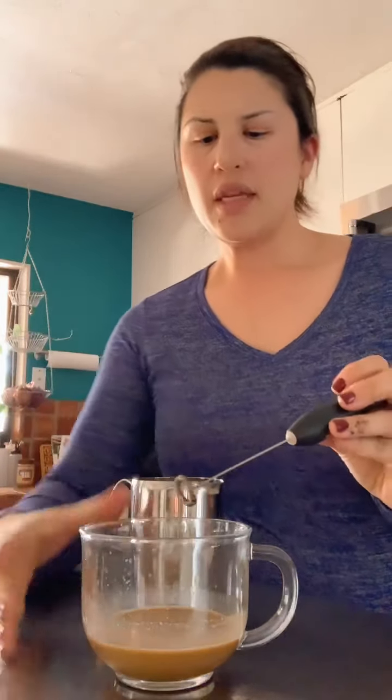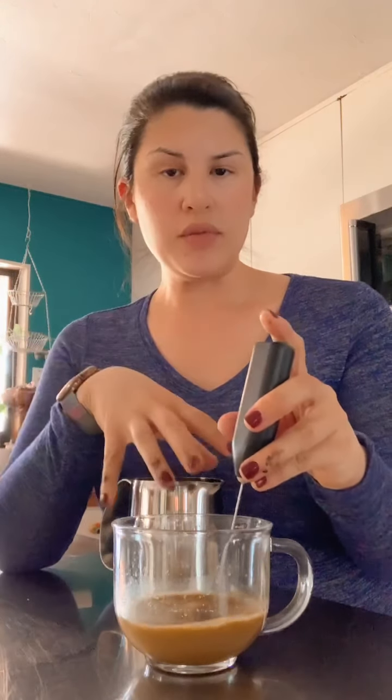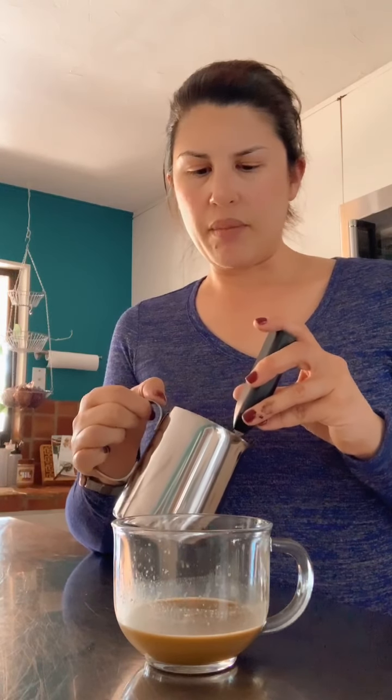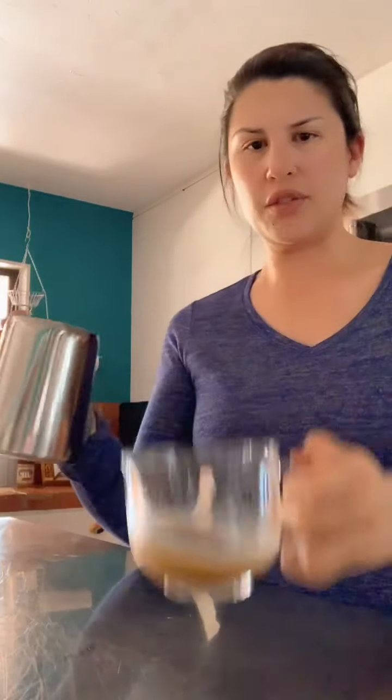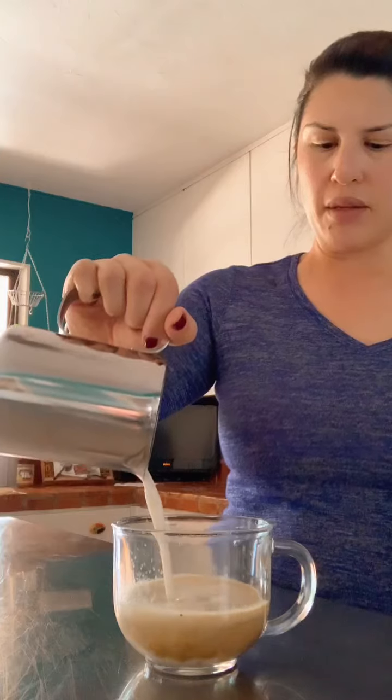Another thing I was thinking is I could have just used a lot more of the infused milk and made that my latte. Because it is milk, it is infused. But I decided it was a little more condensed than I want, so I went ahead and added some more milk. I already got milk heated up and frothed, so I'm going to pour that on top. This cup is a lot bigger than it looks — it's almost like a soup cup, at least 16 ounces.